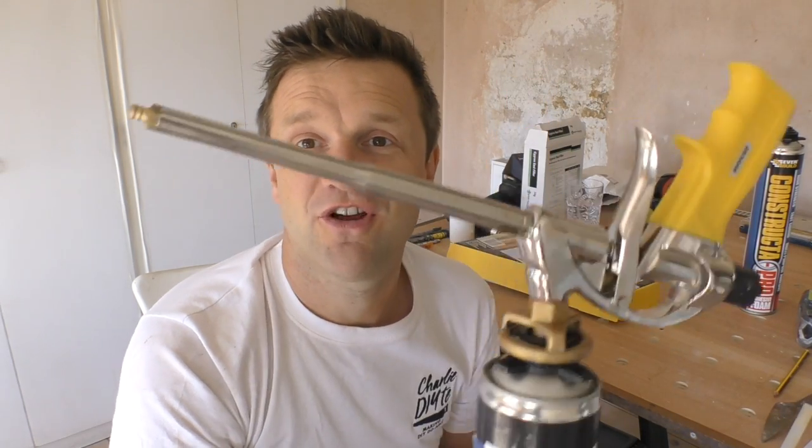If you've got a project coming up and you're thinking about using expanding foam, you might want to take a look at today's video. I've recently started using one of these applicator guns and we're comparing it with a cheaper alternative — there's no contest.